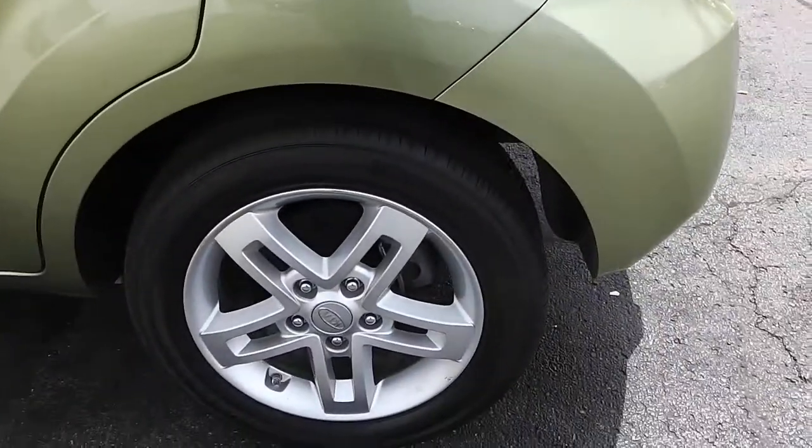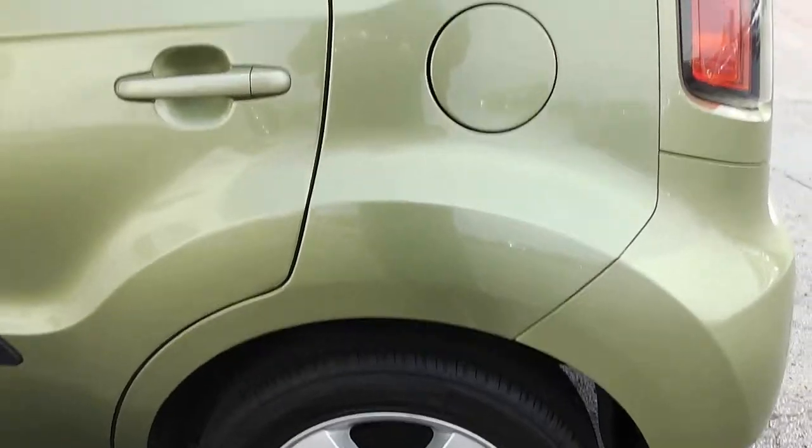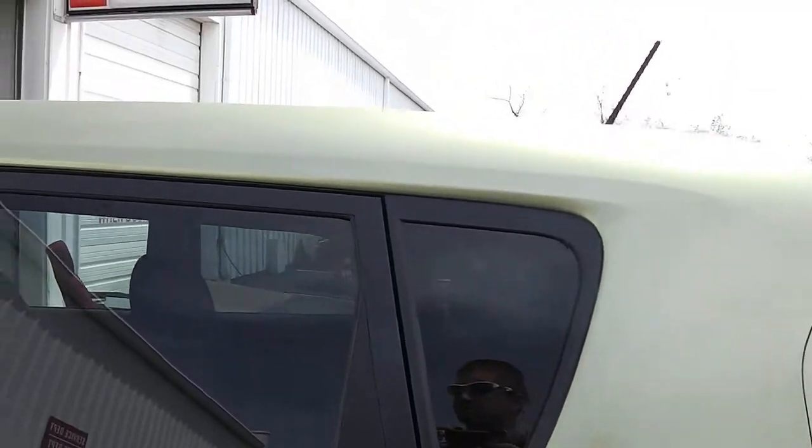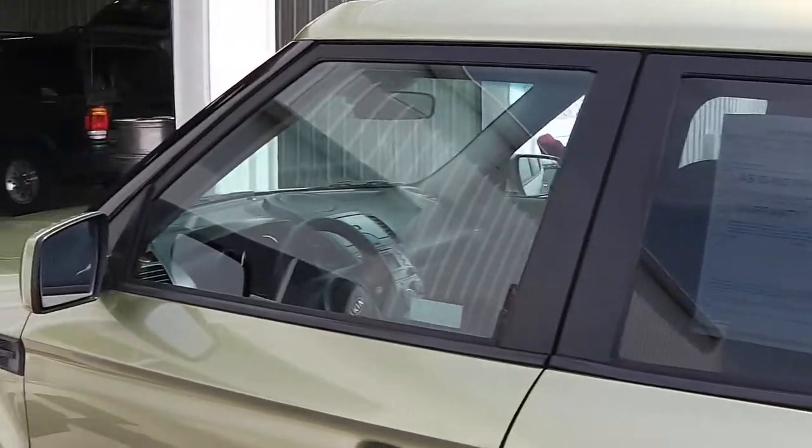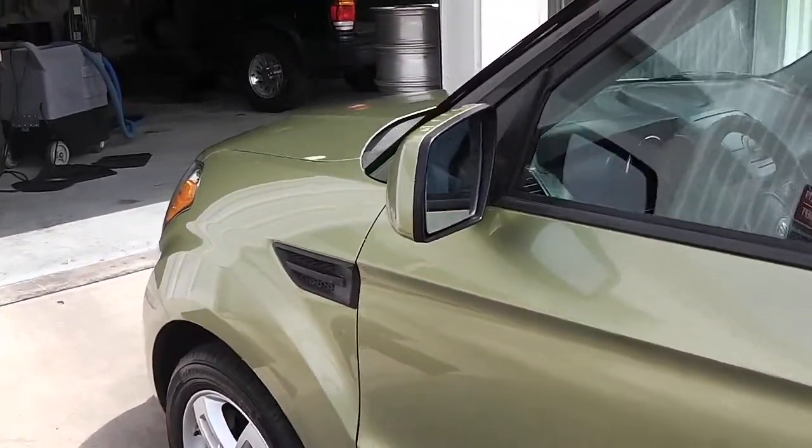The driver side rear tire has no road rash, very clean. The driver side also has no visible dings, dents, or rust. This entire side, you'll notice, also has the tinted glass — everything the same as the passenger side.